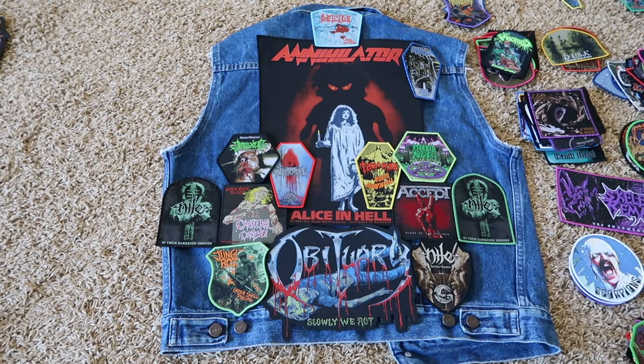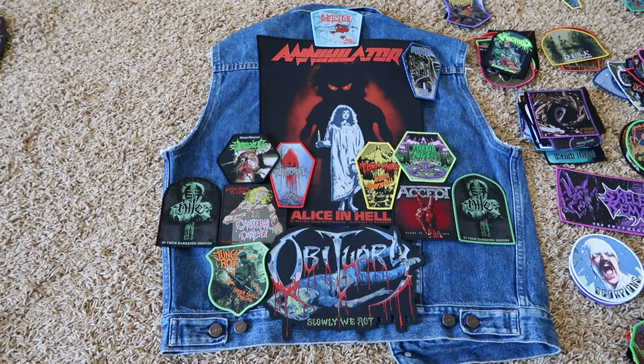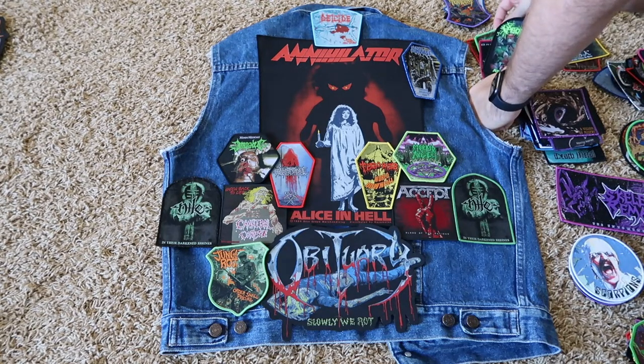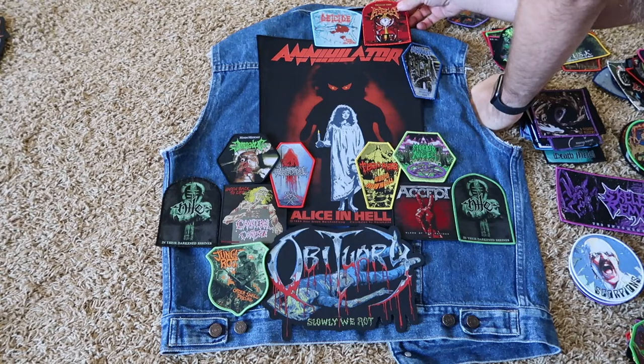I've got Niall on here three times — that's another thing I would never do unless it's a tribute vest. It really helps to expand how much music you're listening to. If you're having a hard time finding enough patches to fill your vest, listen to more bands. I'm really not picky when it comes to rock and metal — I listen to tons and tons of music and it helps me honestly never run out of patches or make it hard to find bands, because there's just so much.